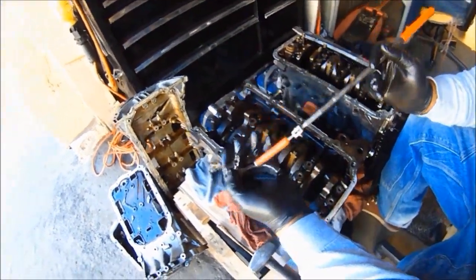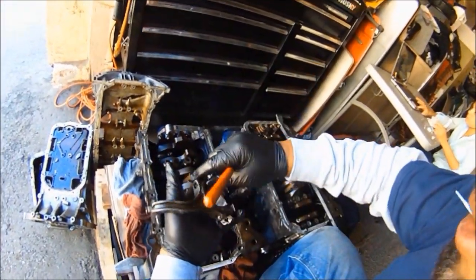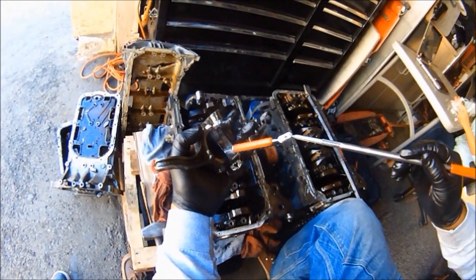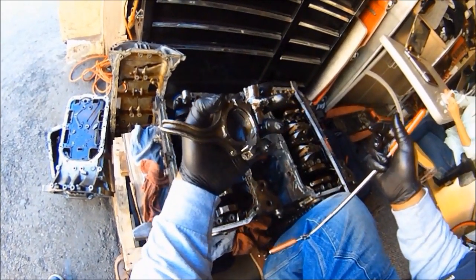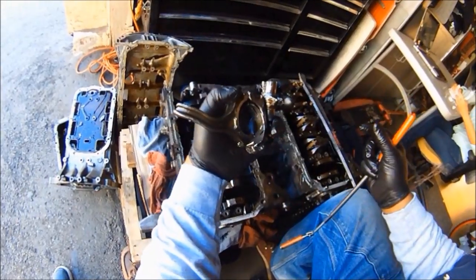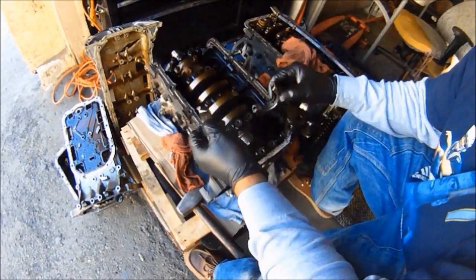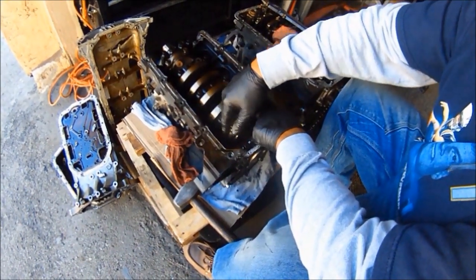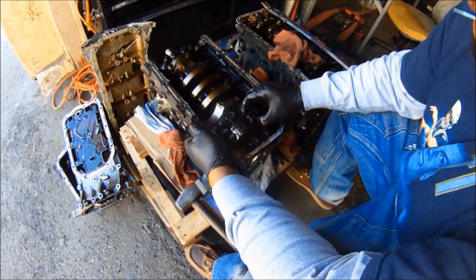Okay, you got the wrist pin, connecting rod end cap, connecting rod, bearing — all right there — that goes inside there, just like that. That's what you call throwing a rod. This should be perfectly straight by the way. This is the connecting rod journal. So this went on like this, the connecting rod cap went like that with this bearing in between, and somehow it just snapped right off.